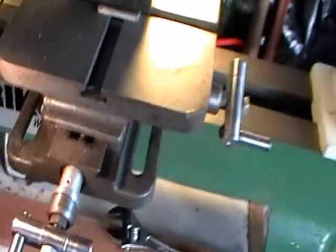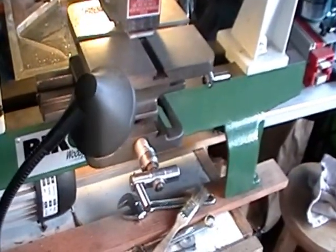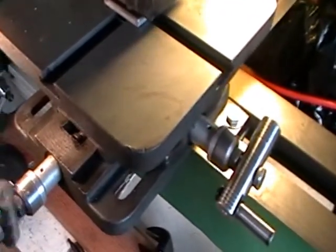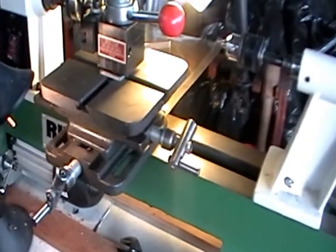I took the sliding table completely apart — it was just dirty, had some metal chips on it. I cleaned it up really well, lubricated it, and put it back together. It runs relatively smooth. One of these days I'd like to sit here with some lapping compound and true it up just a little bit more, but it works fine for what I'm doing.